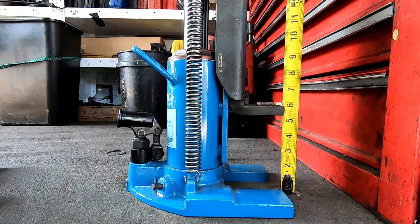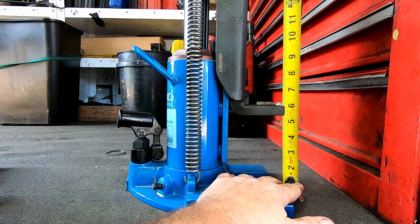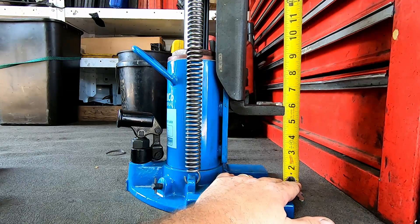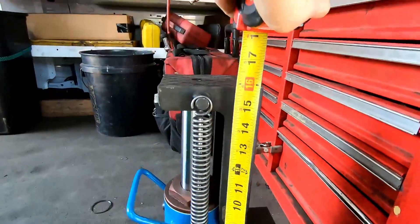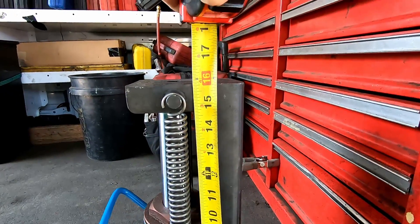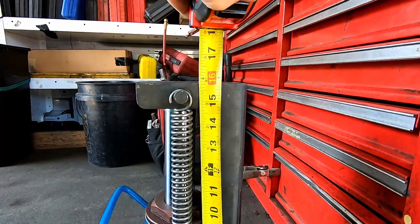Fully raised it'll do about five and three-quarters, maybe five and seven-eighths on the toe, and the top up here will do roughly fifteen and three-quarters.